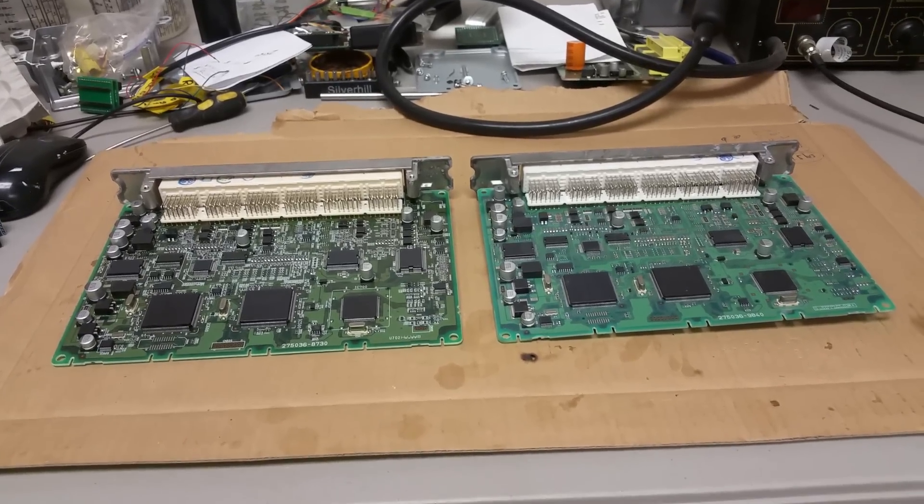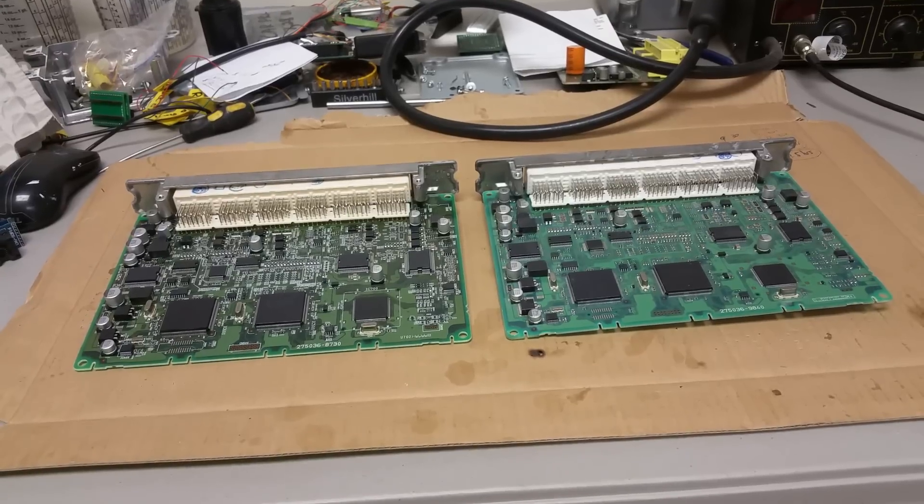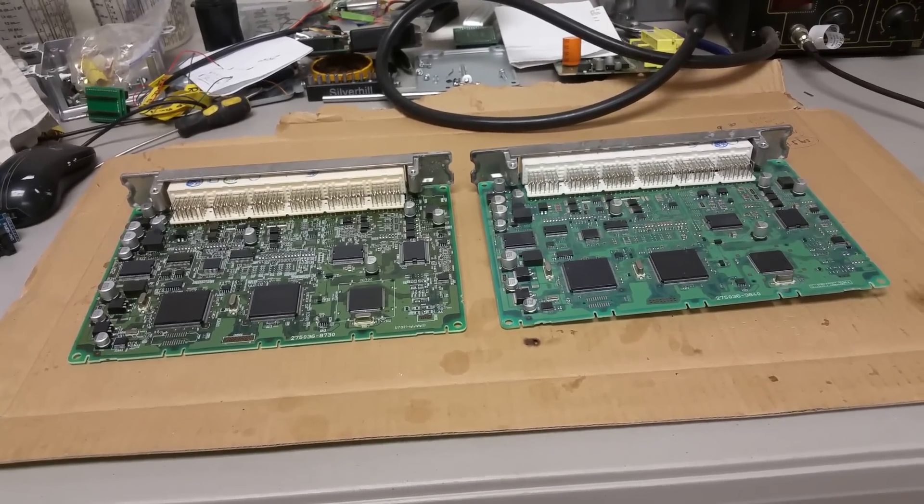Hello everybody, this is George with Melnix Automotive. In this video I would like to show you how to clone a Lexus IS250 computer.